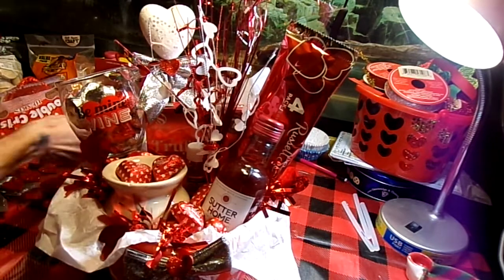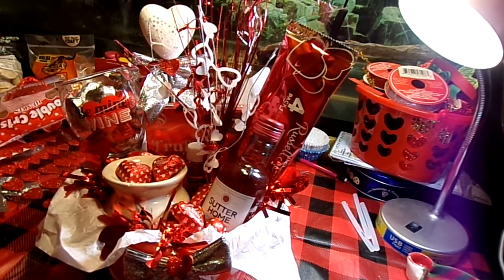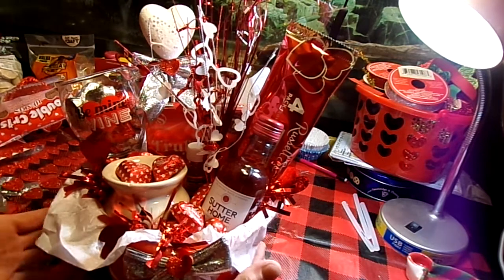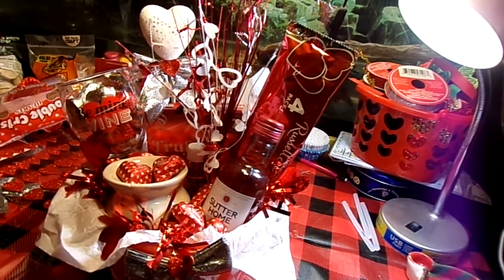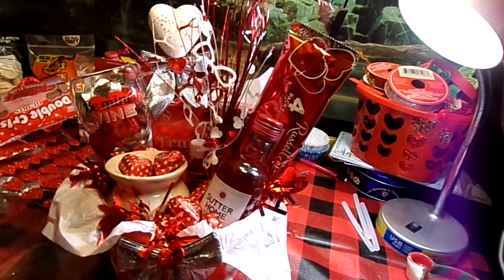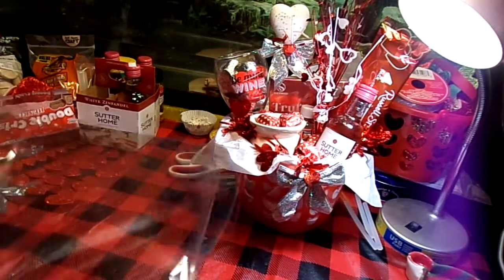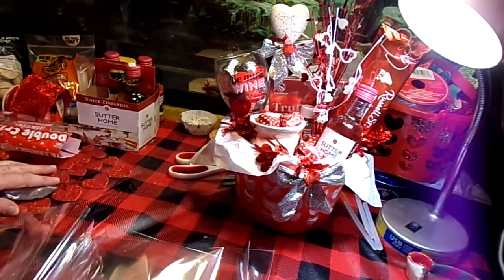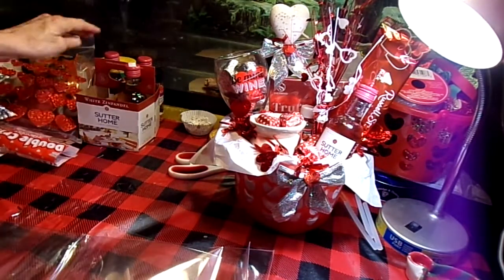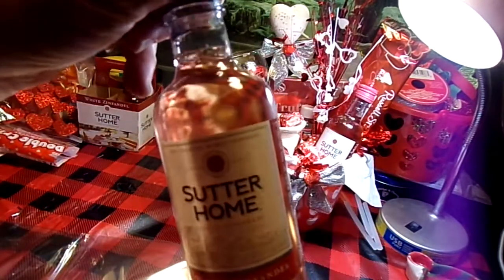Alright, we're going to call that gift basket done — nothing other than wrapping it to be presented to whoever you want to give it to. For that, I have one of these clear cellophane gift bags. You see my leftover three bottles of wine? I will be drinking those tonight, just saying.